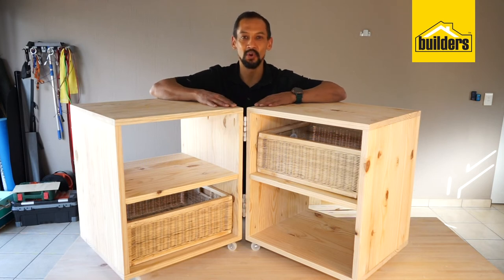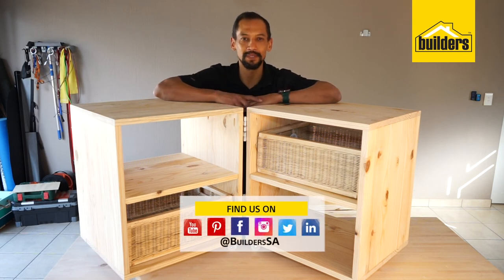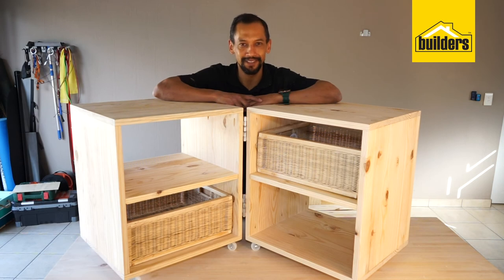All the products we used in this project are available online or in store. If you'd like to find out more projects just like this, please go to our blog on our website at www.builders.co.za. Get to build this — get it done.